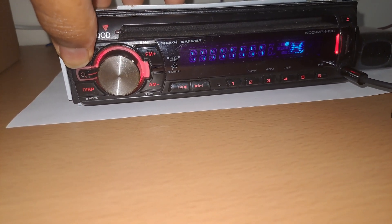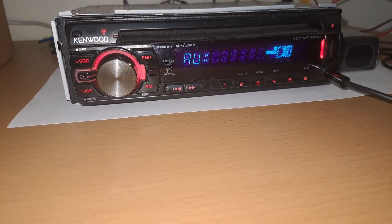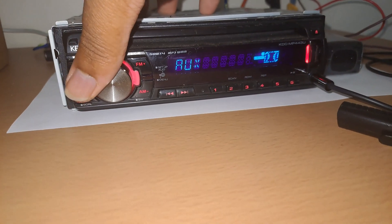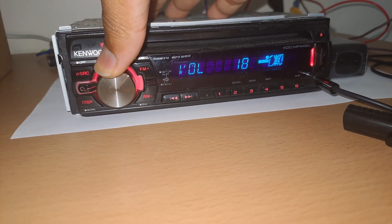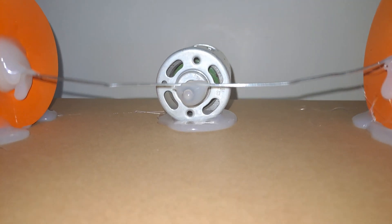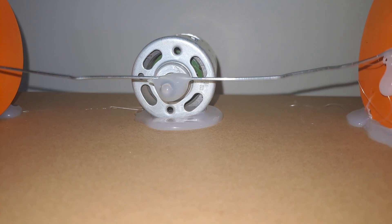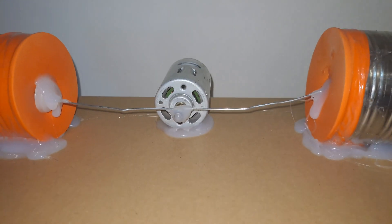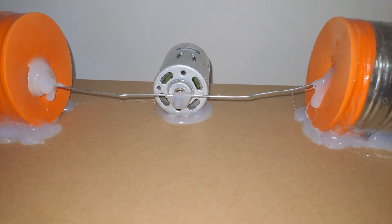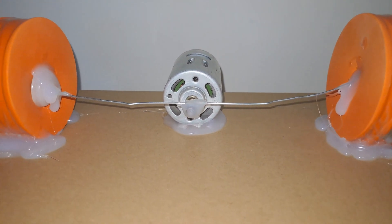All music being produced from this point onwards is coming from the motor.